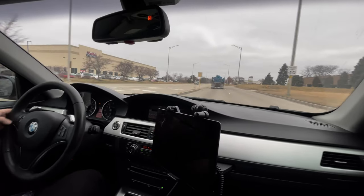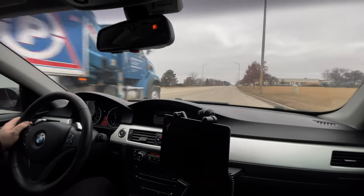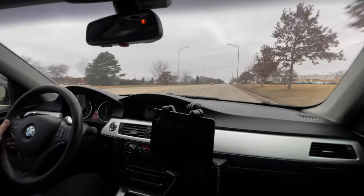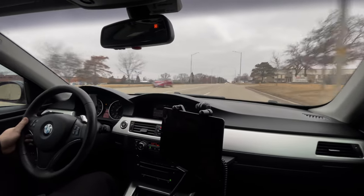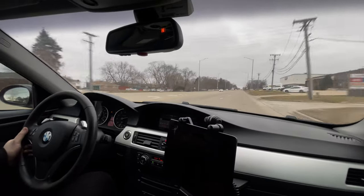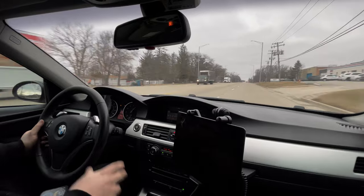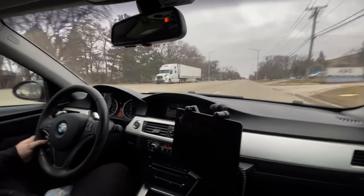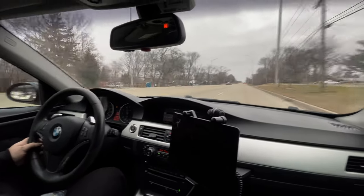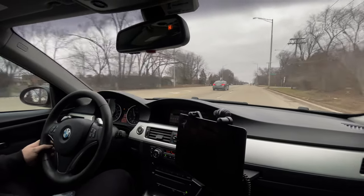All right, we're ready — we're gonna hit start. We do the pull and stop. How did it feel? Feels good, yeah — it was really good, different than rear-wheel drive. Yeah, definitely.